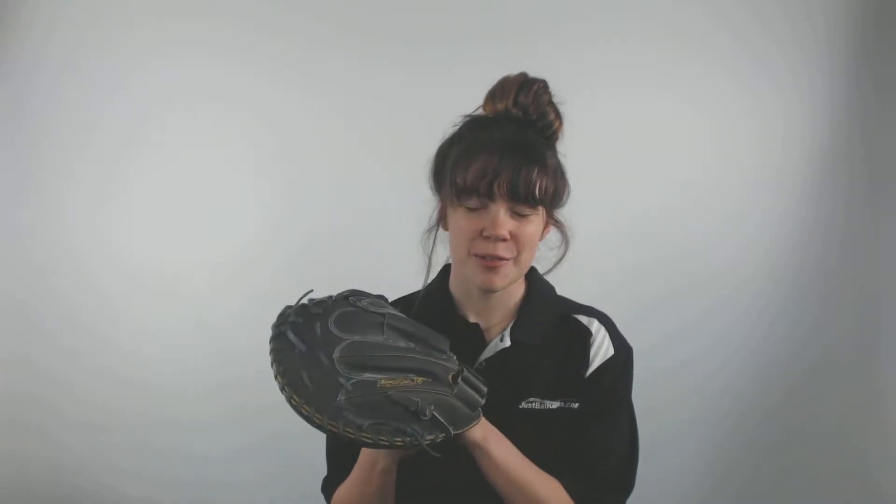Hey guys, what's up? It's Cassidy here from JustBallGloves.com with the Louisville Slugger LXT Fast Pitch Softball Glove.